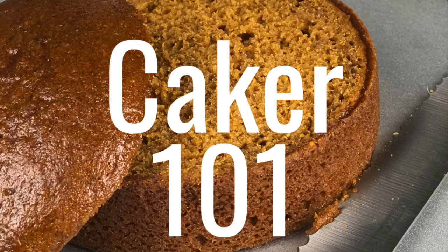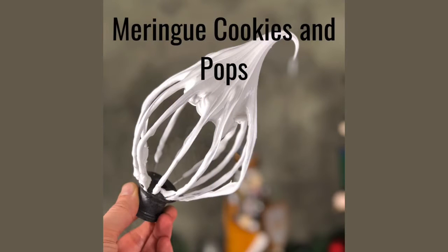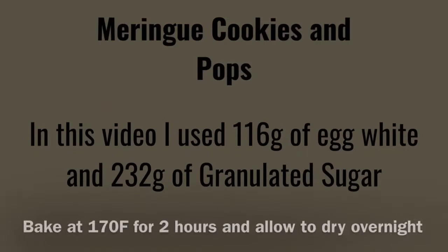Welcome back to Caker 101. Today we're talking about meringue cookies and pops. Meringue cookies are simply egg whites and sugar, flavored with your favorite flavoring, slow baked and dried out in the oven and enjoyed.